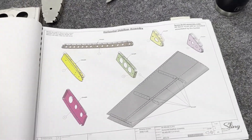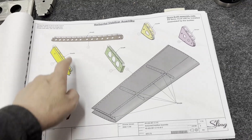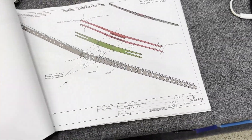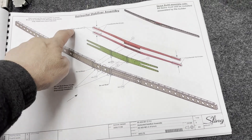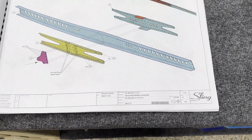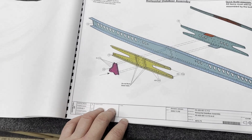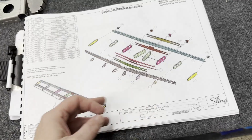This build manual is pretty cool in that it tells me exactly what to dimple, where to dimple, and what not to dimple — and also what to rivet with what. It's gonna be pretty easy to follow. What I'm gonna do as well is sign each page once it's fully completed, so I know that I'm done with each page.